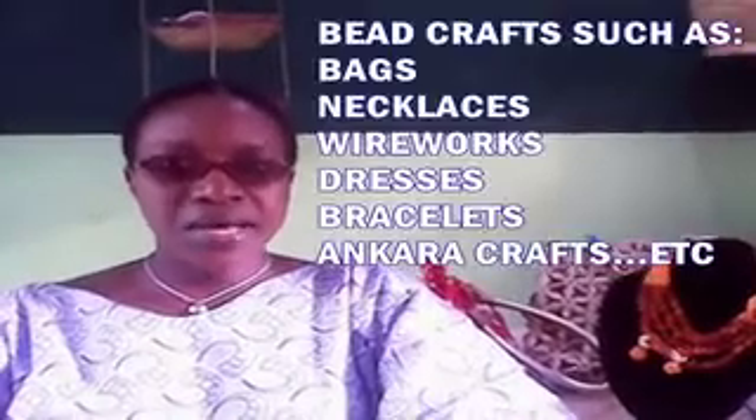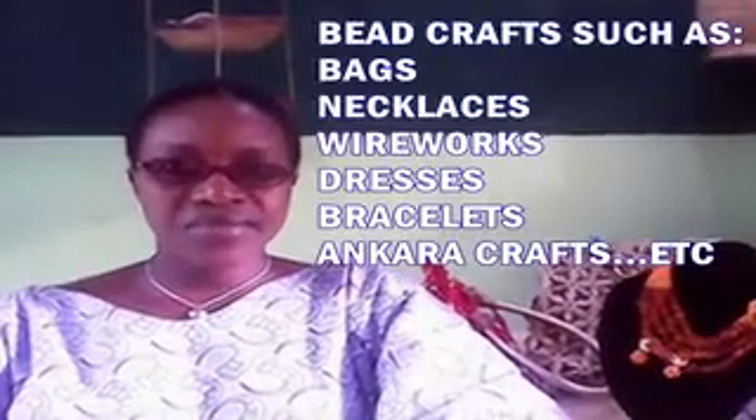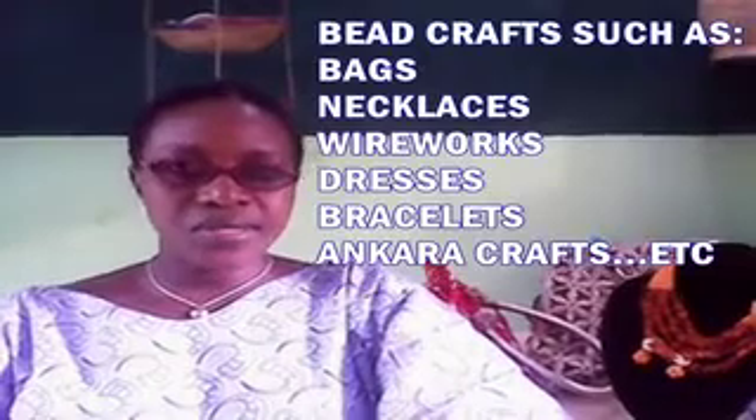We specialize in the use of beads in making bags, necklaces, flowers, purses, and the like. We also use Ankara to make crafts — belts, slippers, and air-teach.